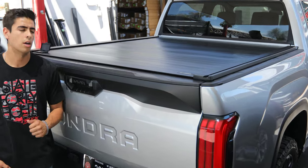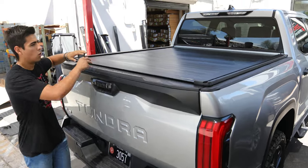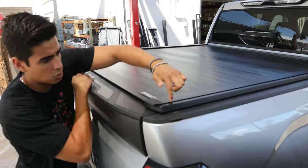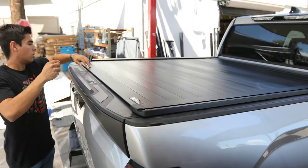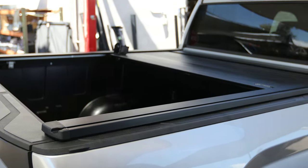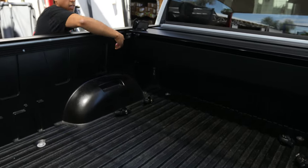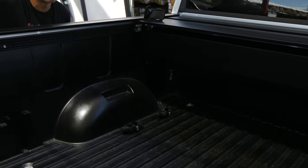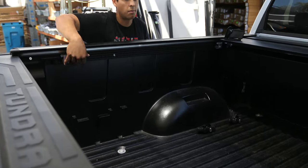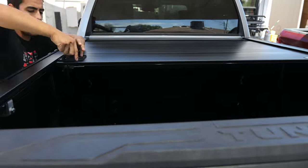2022 Tundra — we have a Retrax Pro XR, this is the full aluminum accessory-ready rails. One push of a button and you slide it back for easy access. You can see the clamp-on installation using the factory rails that come with the truck already. This cover locks down.